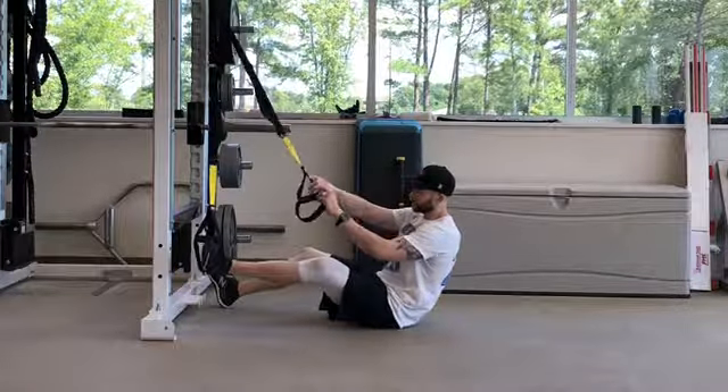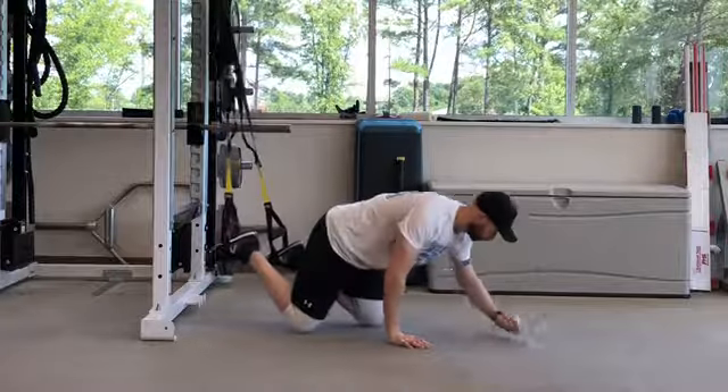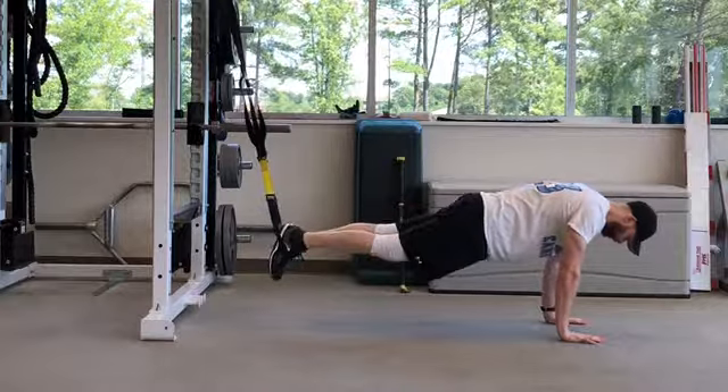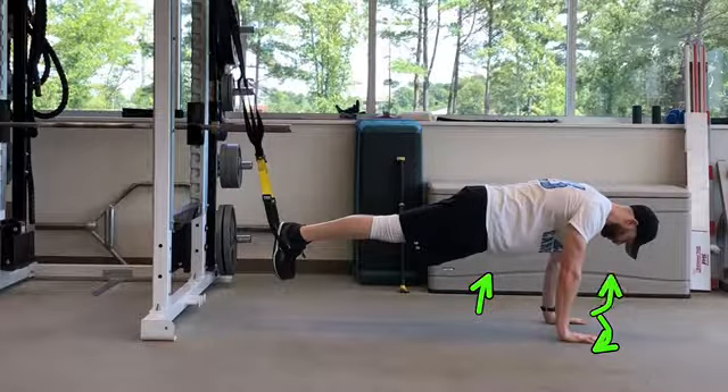Start with your feet in the straps of a TRX and walk yourself out into a push-up position. Your hands will be directly underneath your shoulders. Squeeze your glutes tight, draw your core in, belly button in towards your spine, and screw your hands into the ground — right hand clockwise, left hand counterclockwise.